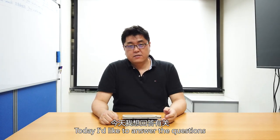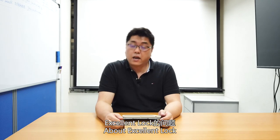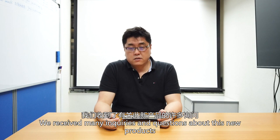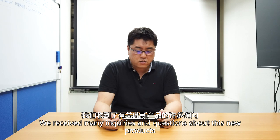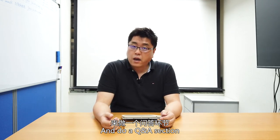Heyo, I'm Yohei. Today I'd like to answer a lot of questions about the Excellent Lock. After releasing the Excellent Lock, because it's a new product there are so many inquiries. So today we're gathering up all the questions and setting them up as a Q&A.